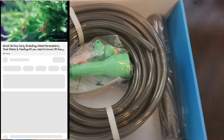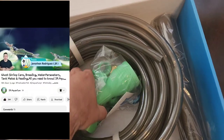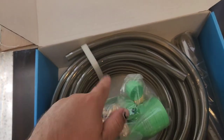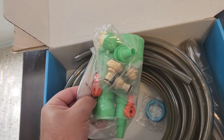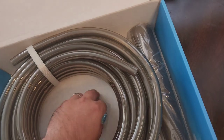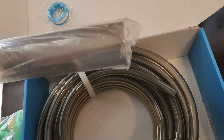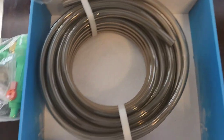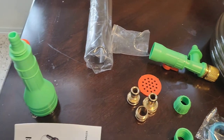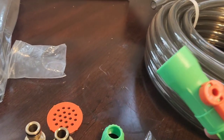Once you open the box, you will find all these attachments and also a hose. All these attachments are for different types of sinks and water hoses. I also have some tape to help with leaks. This is the tube — let me show you guys how we assemble all these parts.